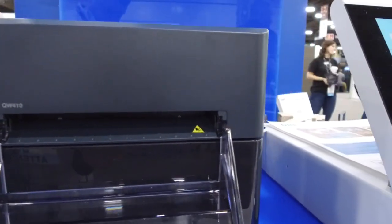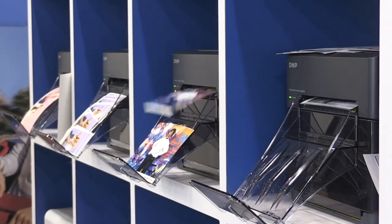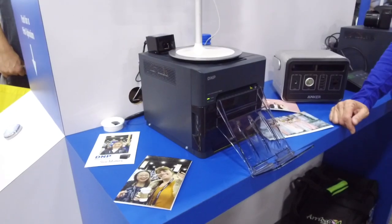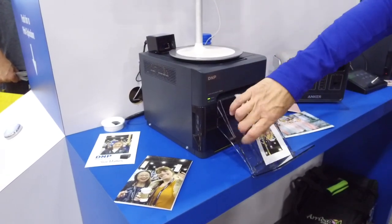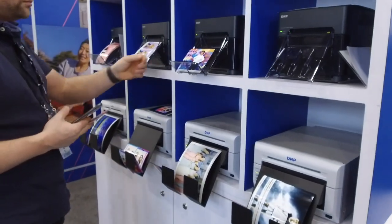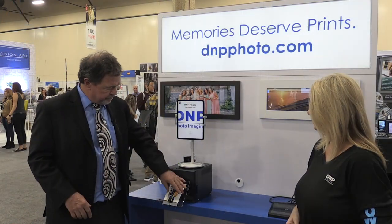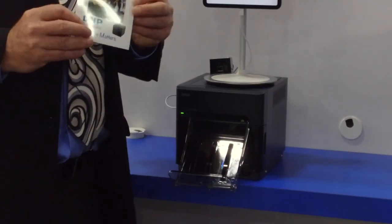Now the QW410 printer weighs about 12 pounds. It can print 150 prints before you have to reload it, and it prints a nice flat beautiful dye-sub print that's durable. It takes about 18 seconds and we'll get a nice picture of Suzanne here — and that's how it works.